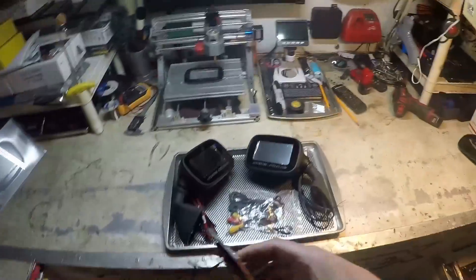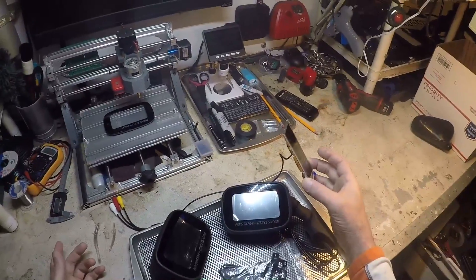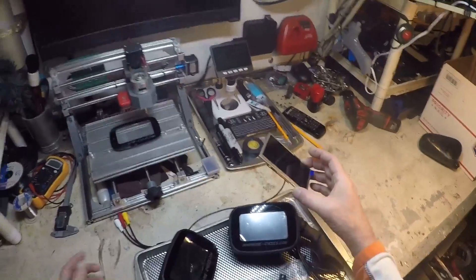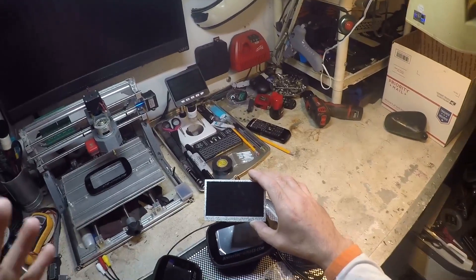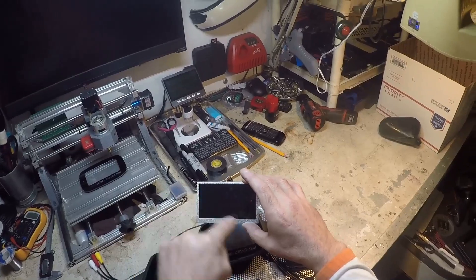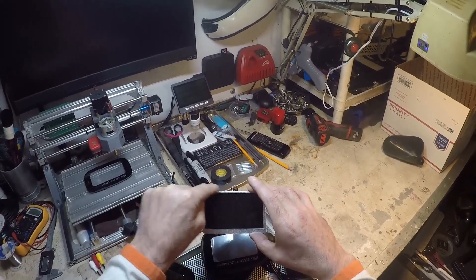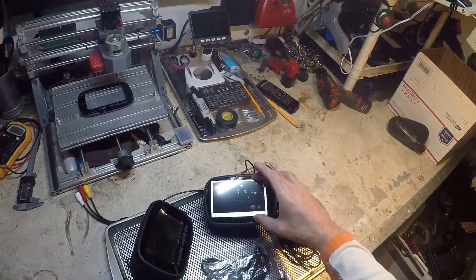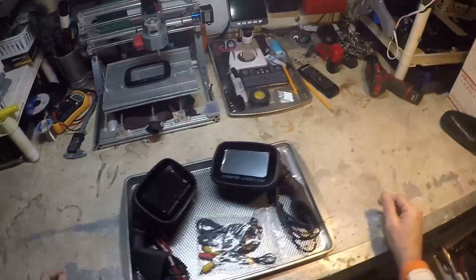We've gotten some comments over the years that the bezel's too big and you could get a larger screen in there. If we could get a larger screen in there, obviously we would. Now, this is a 4.3 wide screen that we use. The next one up is the 5 inch. The size they give you is the actual viewing area, not the border. A 5 inch has a larger viewing area and an even larger border, and as you can see this one barely squeezes in — the corners almost touch. So obviously a 5 inch wouldn't fit. That's the main reason why we have that bezel.